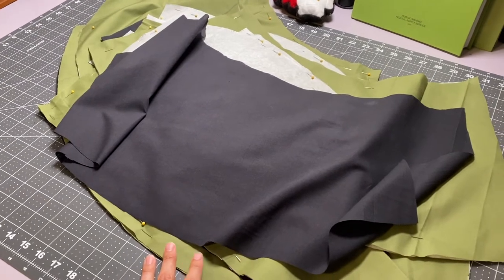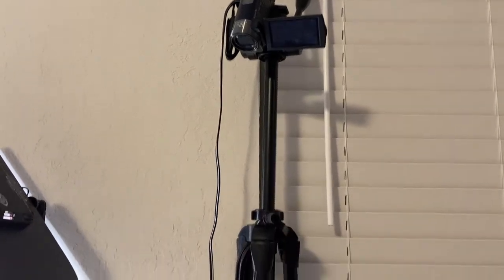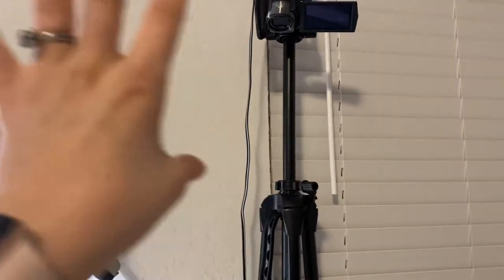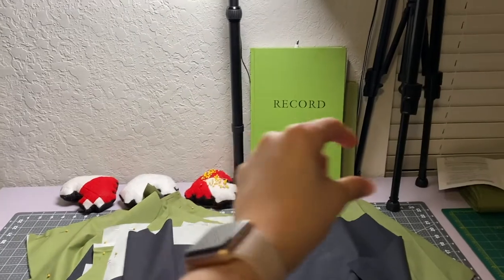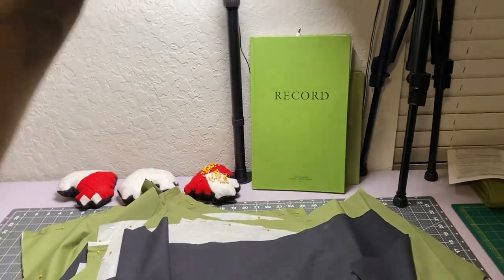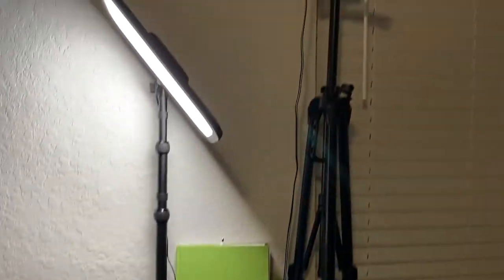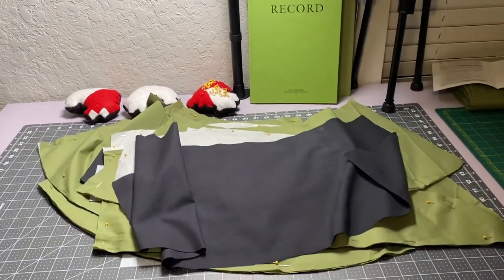We have a lot going on tomorrow — my girls' first appointments are tomorrow, which is going to be eventful, and then my oldest has distance learning after that. Hopefully after that I can start sewing. I also have to figure out how to set up my camera — it used to be on a different tripod. I was trying to get some footage of me cutting for this video, and I'll need to figure out how to position it in this smaller space.